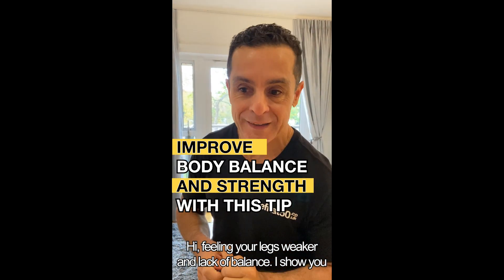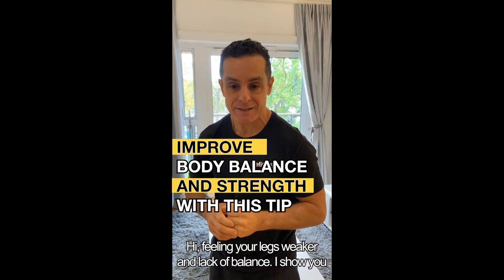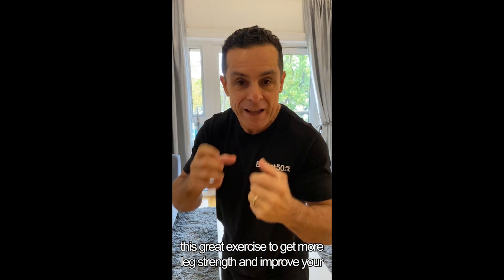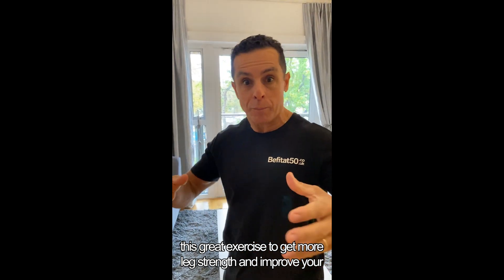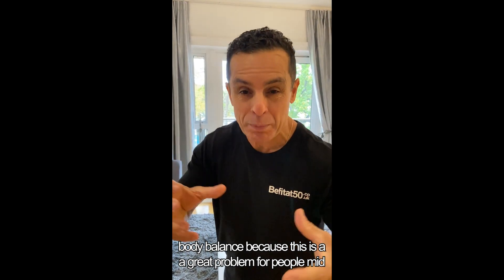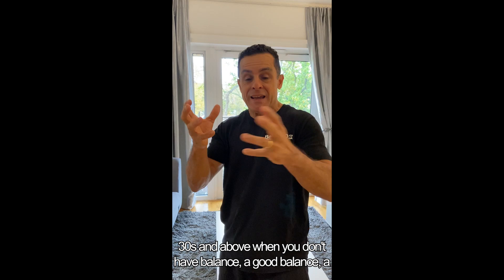Hi, feeling your legs weaker and lack of balance? I'll show you this great exercise to get more leg strength and improve your body balance, because this is a great problem for people mid-30s and above.